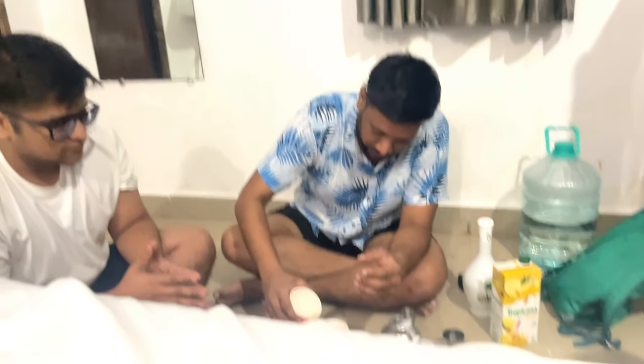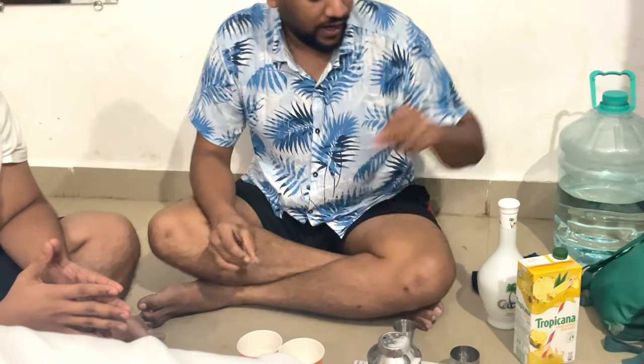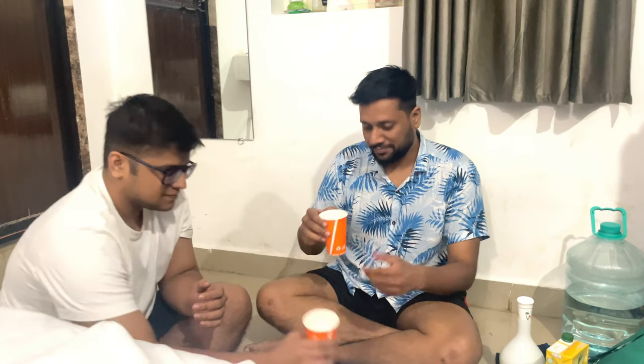So these two glasses need to be equal, right? Yeah. Do I need to add extra topical? It's up to the person drinking it — if it's too strong you can add more. I think it's fine for now. Let's try this now. Cheers!